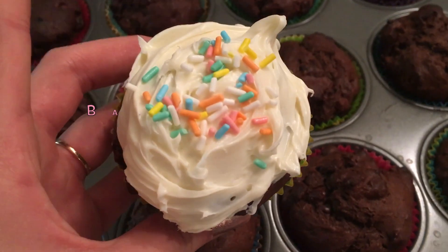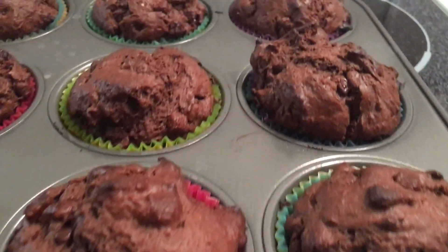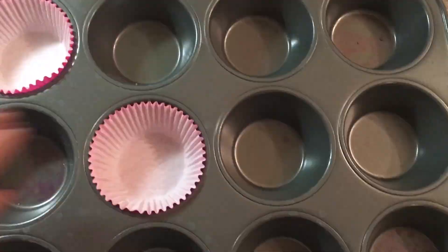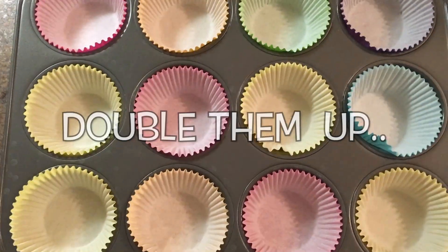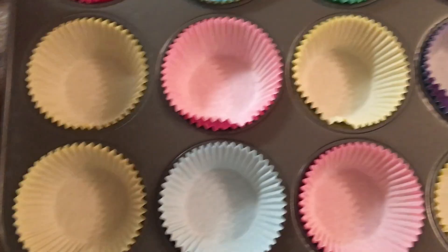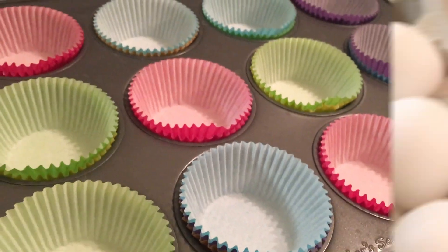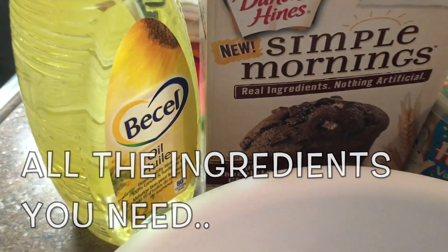Hi everyone, today I will be baking cupcakes. I decided to use a 12-cup cupcake pan and I'm using these very cute cupcake liners. I also double them up — it makes the color pop and it avoids stickiness. There's not a lot of ingredients needed for this recipe; it's really simple.